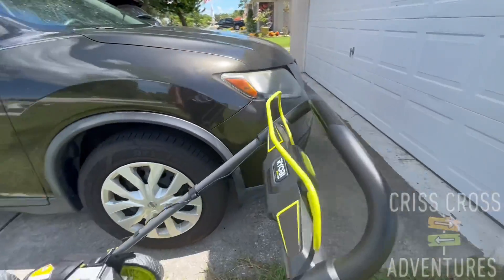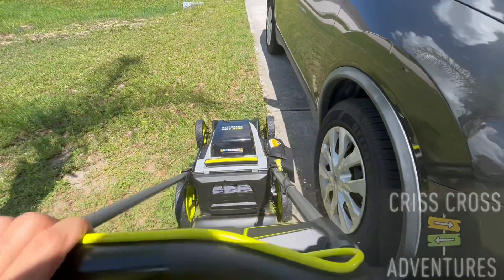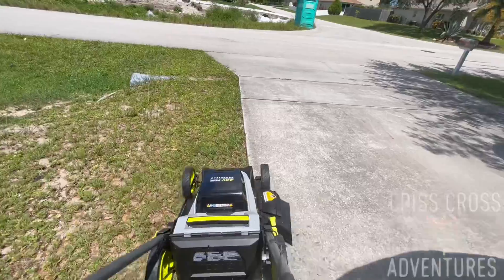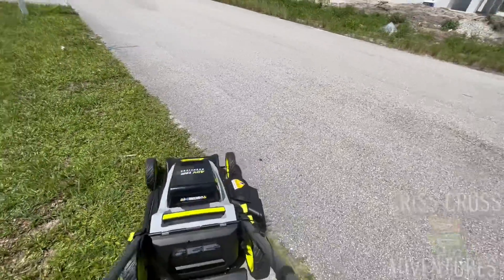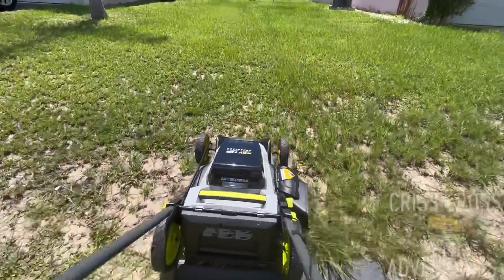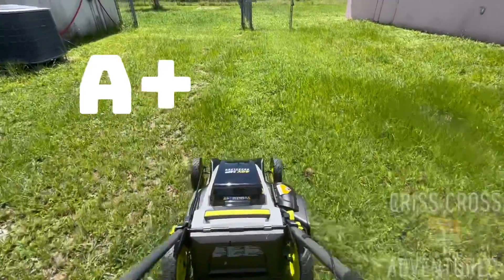I'm about to use it, this is how we start it. So guys let's start it up. I'm about to use it.